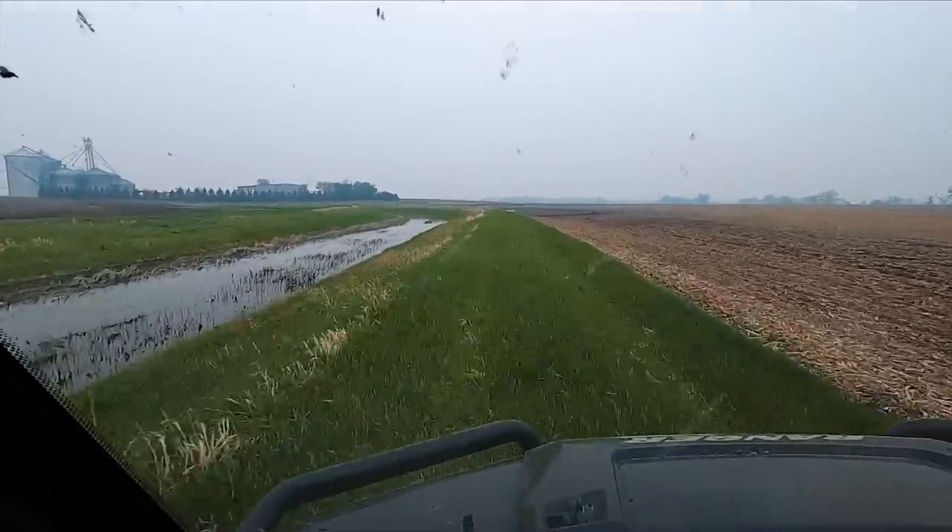We need rain to get our Triple Flex or our pre-emergent herbicides activated. We were just walking out in the field and there's some weeds already starting that the pre should have already taken out, but it's not working because we haven't gotten rain and there's no rain in the forecast. That's also concerning. I've got a list of bean fields and corn fields I need to go check out.